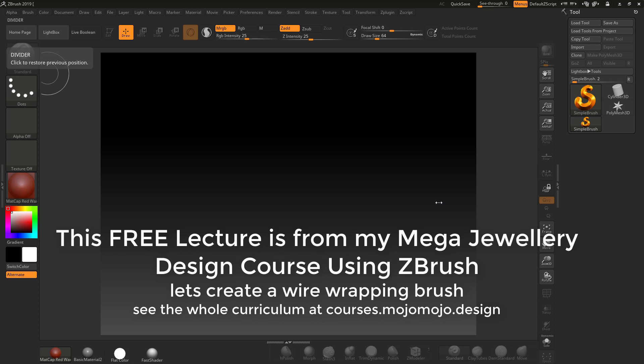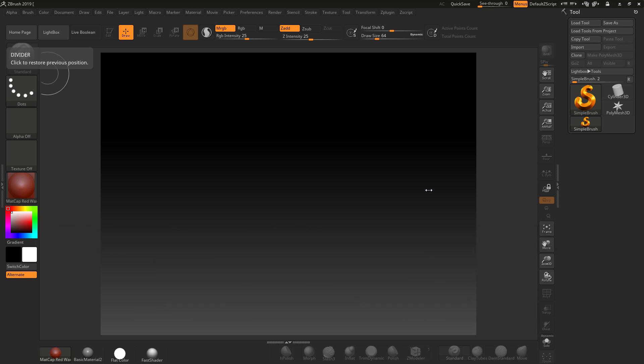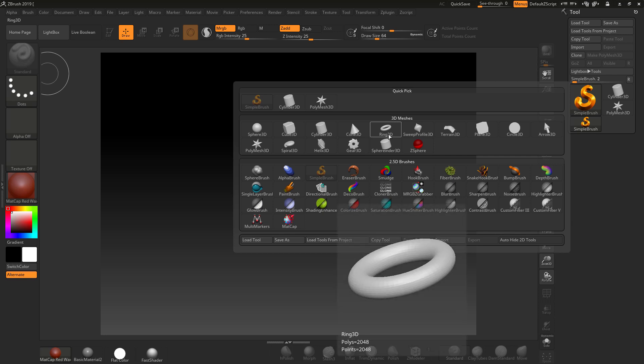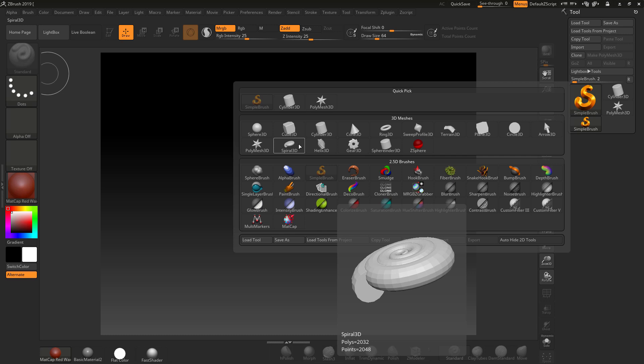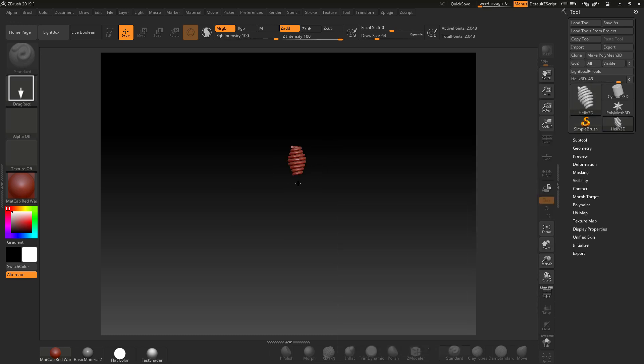ZBrush is open, let's get started. The first thing we need to do is create a coil that needs to have a start and an end point, and it needs to meet up. We're going to create the first wire wrap, so I'm going to come in and go down to my Helix 3D. You could use spiral, but helix is going to work for this.